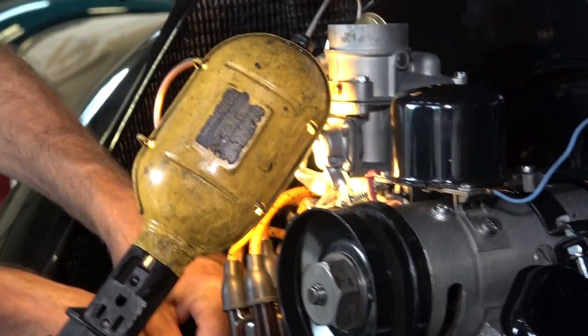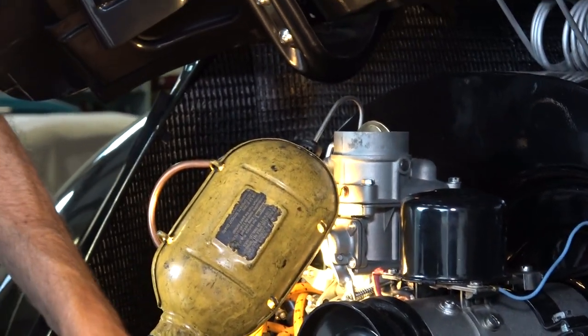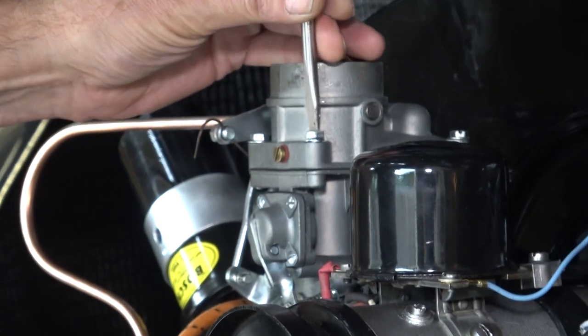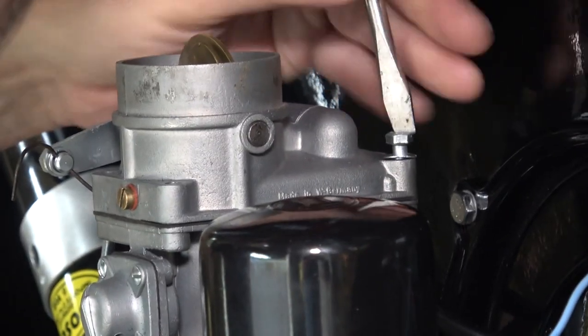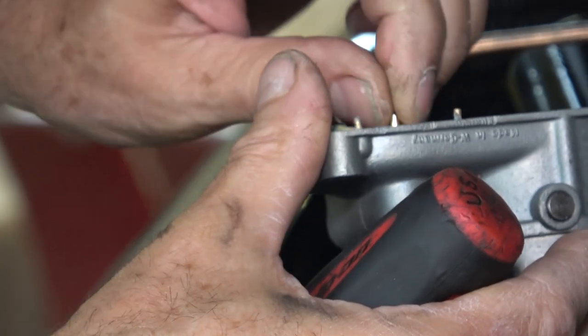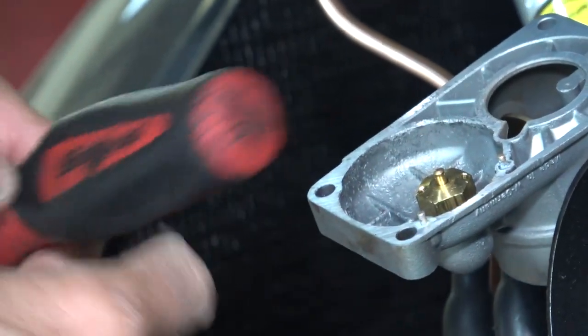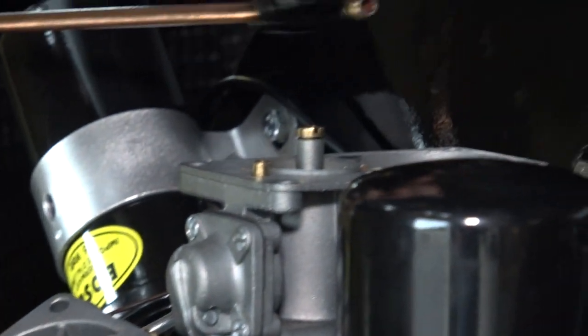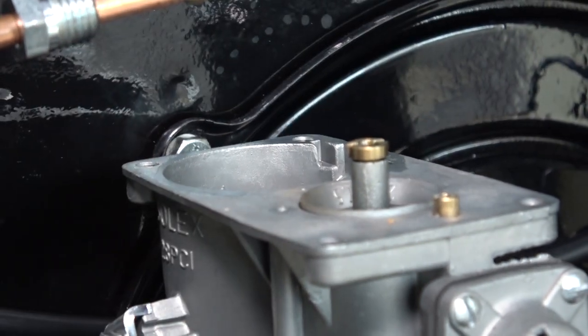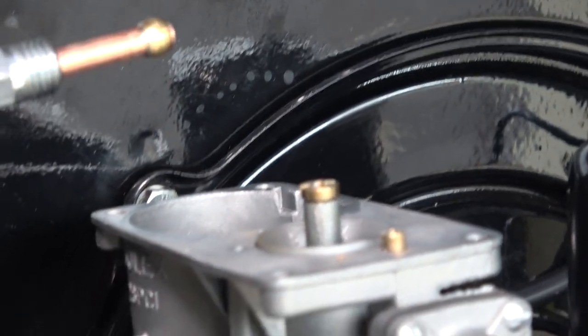We'll take the top of the carb off and see if there's any junk in there. Even with a brand new rebuilt carb, it doesn't mean anything — there could still be junk in it depending on how long it's been sitting on the shelf. Check the bowl: go down in there and make sure there's fuel. If it's empty, your carb is not getting fuel.